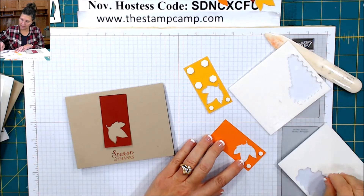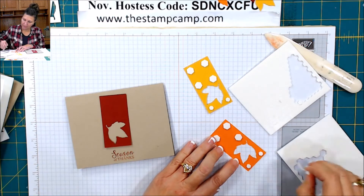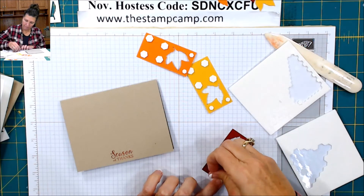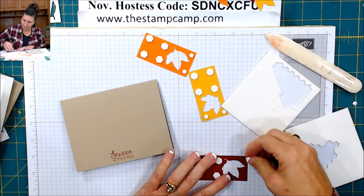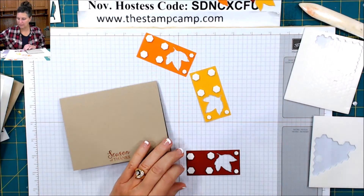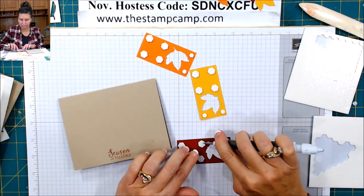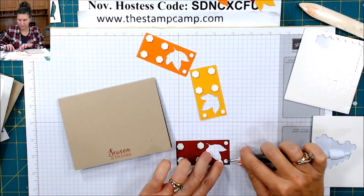So quick and easy — that's what I like. Great way to use those framelits and get them all the same. Maybe you're thinking a little overkill on the dimensionals, but I like to keep everything even. So by placing them in the corners and the side it keeps it all nice and even. If you struggle getting those papers off, you can use your UPIC tool.